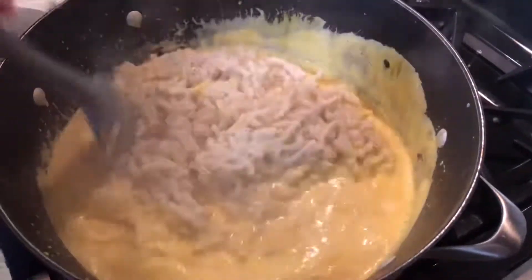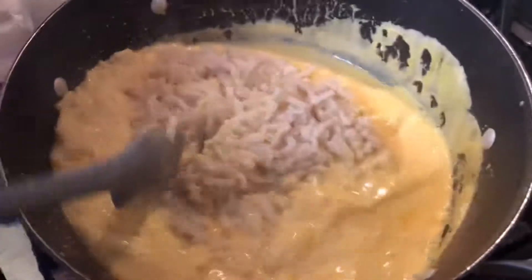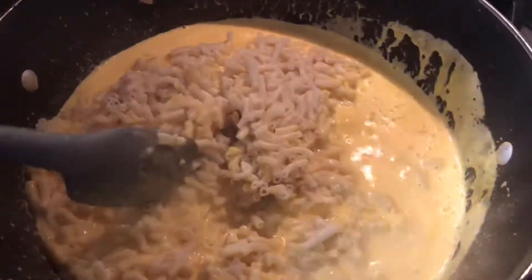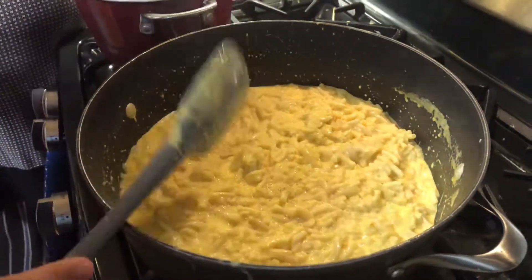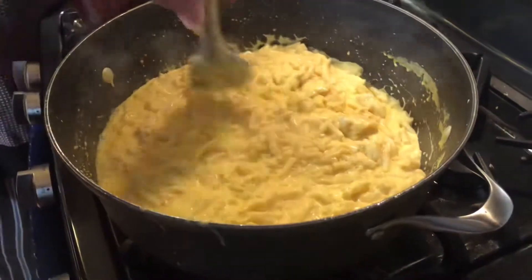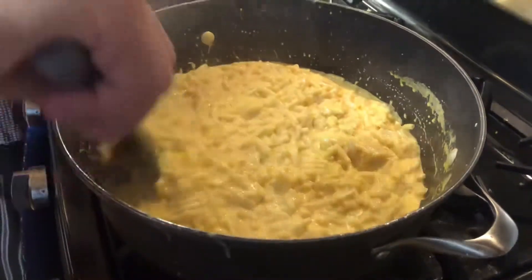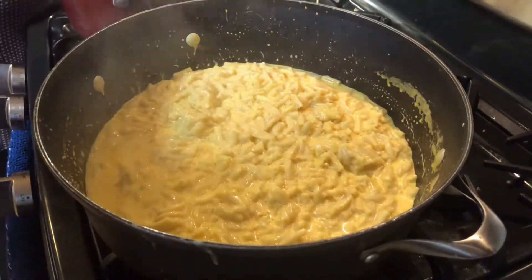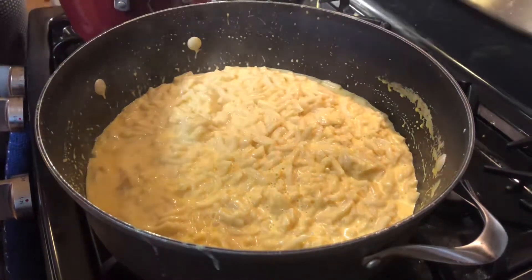After pouring in our cheese and mixing it very well, it should start looking like this. Now we're going to add our macaroni inside and mix it all together. Now our macaroni is done, so you guys can turn off the heat. We're going to let this sit a little bit until it cools down since it's really hot.